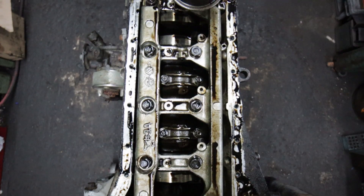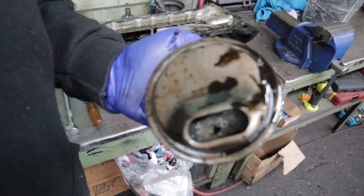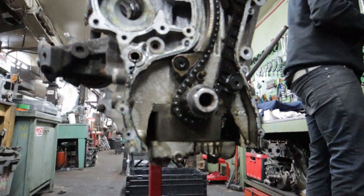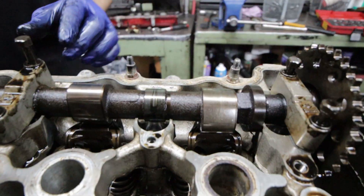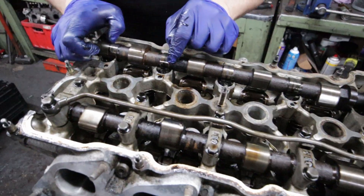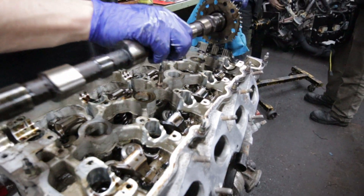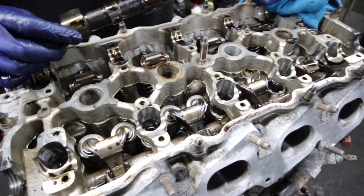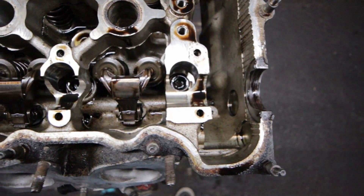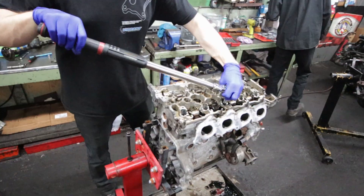The first thing we've got to do is take off some of the exterior components that are in the way. The oil pickup, the timing chain cover - it's all going to come off to get at the good stuff. These camshafts are toast, so I've ordered a replacement set. The bearing surfaces in the head look okay, so that's a relief. Next, we remove the head bolts and pull the head off of the block.